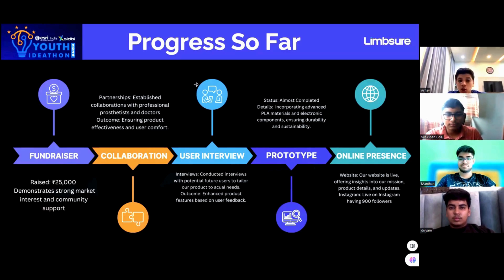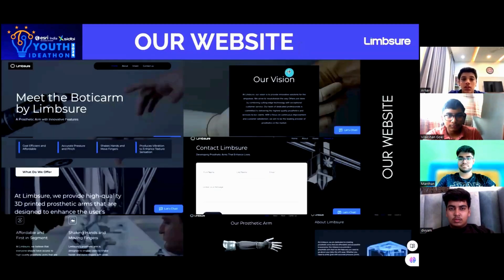As far as online presence is concerned, we have a live website and Instagram handle which has reached almost 900 followers. This is our website.